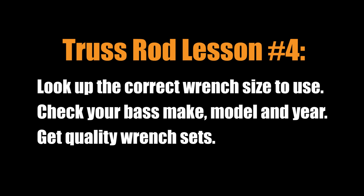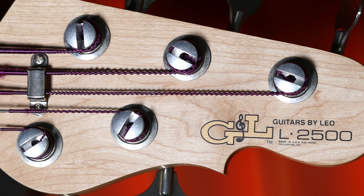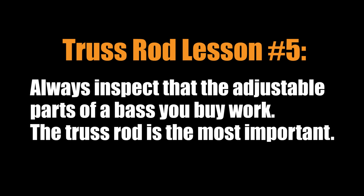I bought this great GNL bass a long time ago from someone I knew. It played perfectly and I made the mistake of not inspecting the truss rod nut — of course, someone had stripped it. A truss rod adjustment is long overdue for this bass, so I will finally replace the truss rod nut and show you the process. Another lesson: when buying a used bass, check that all of the nuts, screws, and adjustable parts are in order. The truss rod is probably the most important one to check, since repairs can be pretty expensive.